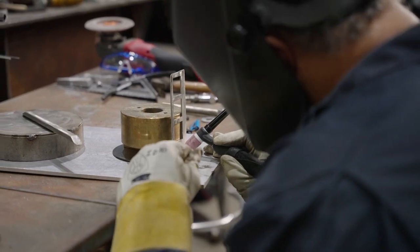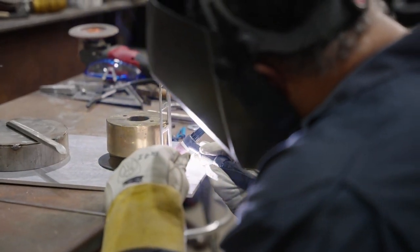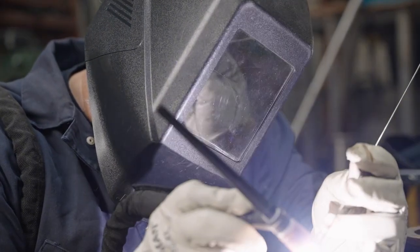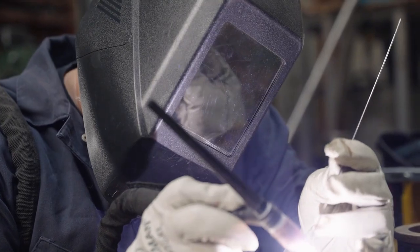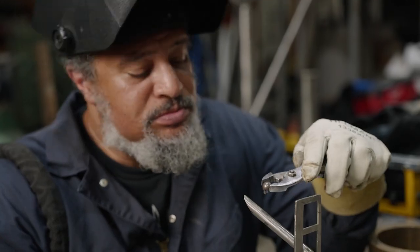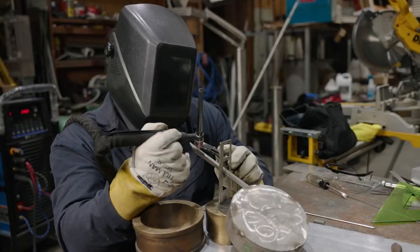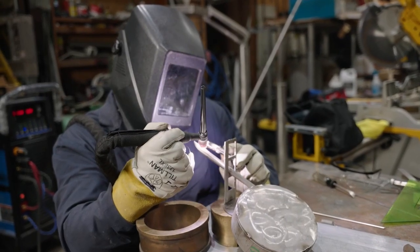Metal fabrication is the process of taking electricity, having positive and negative electricity meet, creating a very high intense melting area, which then melts the metal together. As I create, I'm constantly putting pieces next to each other and then melting them so that they can hold.